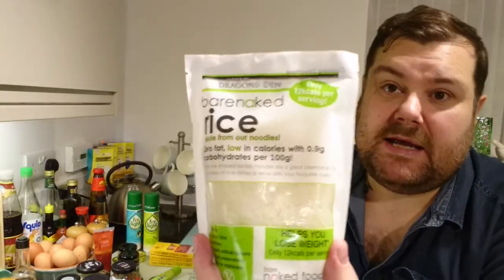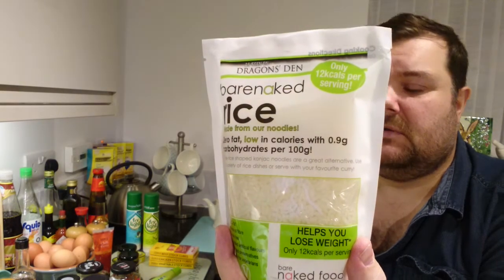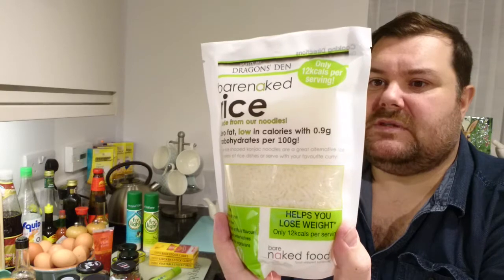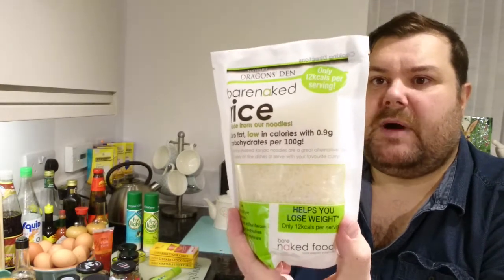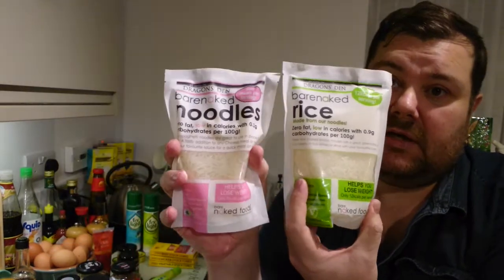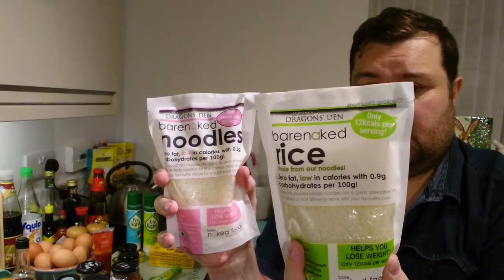One product I've used before is Bare Naked Rice. It's fat-free — 0.1 grams of fat — very low in carbs, 0.1 grams of sugar, very low in salt. If you're on a diet, this is amazing. They also do a noodle version. I'll show you how to cook with these in another video. You can get them from Tesco's or Morrison's.